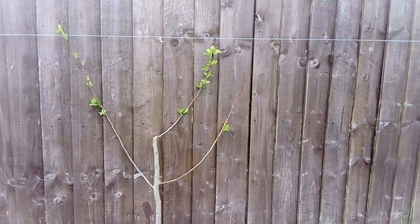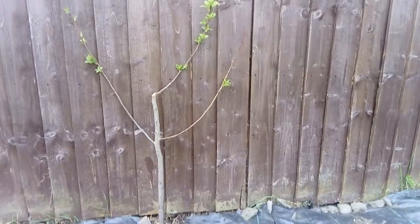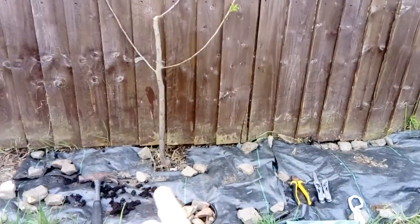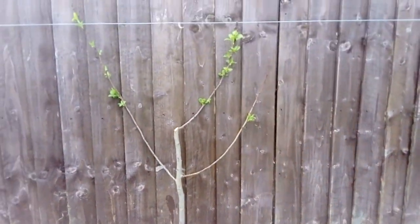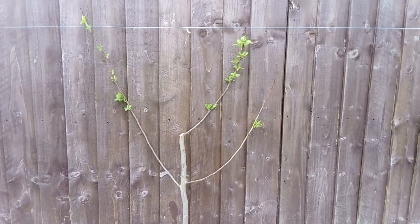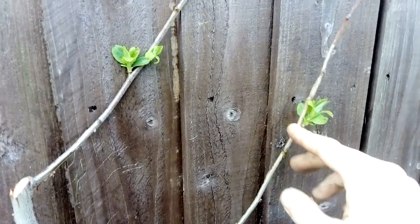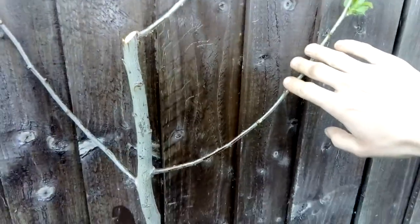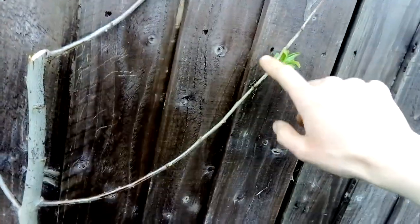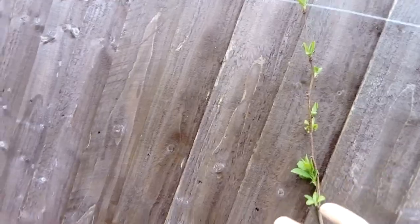This is a plum tree I planted a couple of months ago and I'm going to train it into a fan. I've started the pruning process, but what I need to do now is take these laterals down to about here. Eventually this lateral will go about that far, and then spread out in a classic fan shape either side.